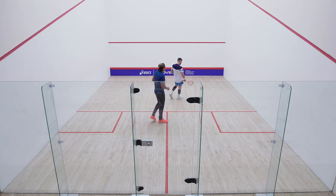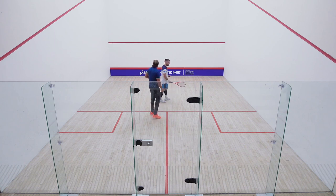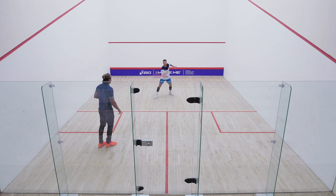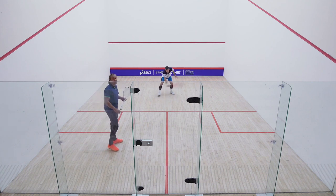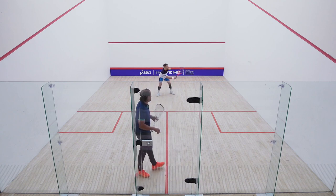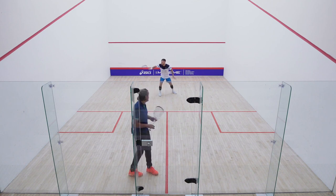The ball is mega warm now. So from there we're going to look at the side to side volleys. Doing this with a mega warm ball is very, very difficult, and I'm quite surprised how well he's doing. This is a very hard practice.